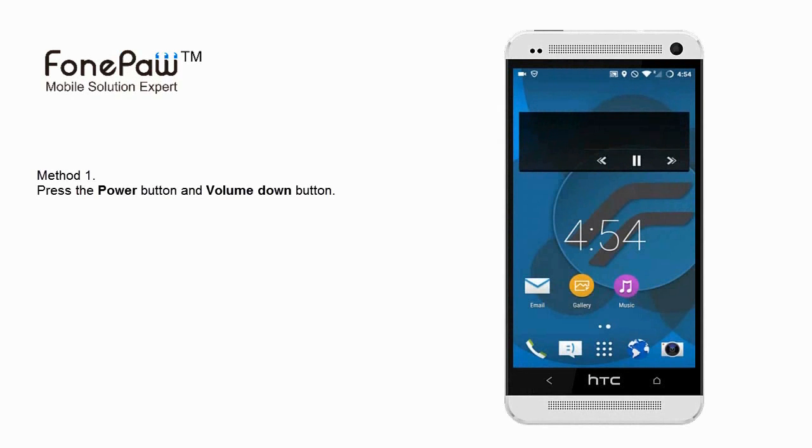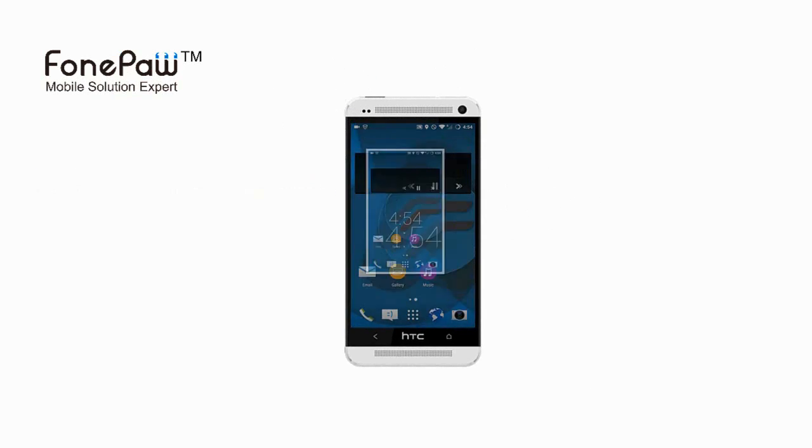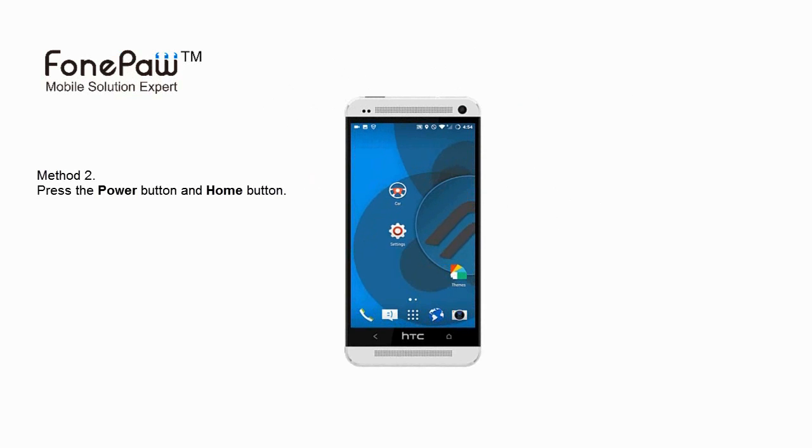The first is the common one on Android phone: press the power button and the volume down button together. The second one is to press the power button and the home button.